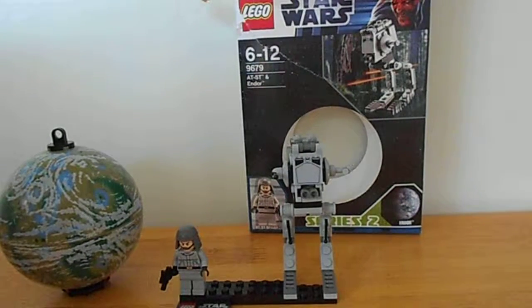Hello, YouTubers. It's me, LEGO 5 First Legion, and today I've got a really nice set. I got this for Christmas yesterday, and this is set number 9679, and it is the Mini AT-ST and the Planet Endor.